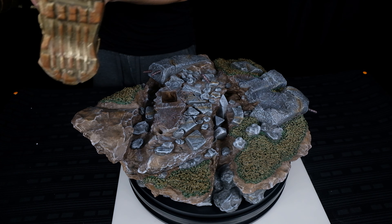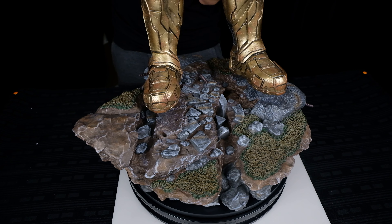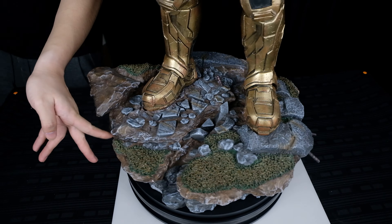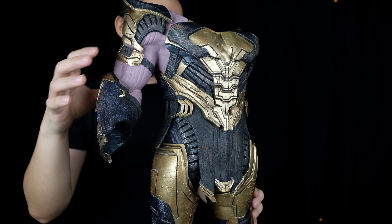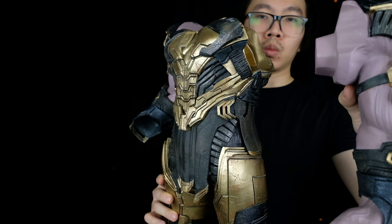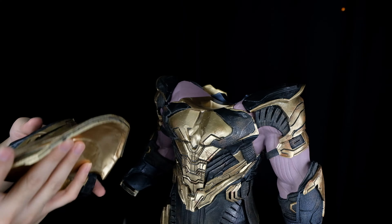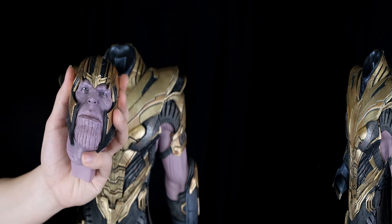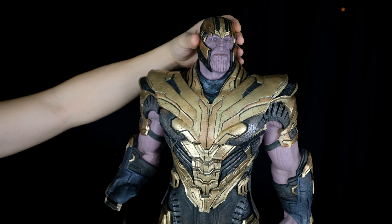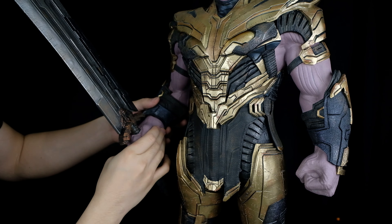Now it's time to assemble Thanos. First, we align the right foot to the peg and keyhole on the base — should be pretty easy. The left foot should sit flushed on the rocks on the other side. We must insert both arms before inserting the front and back plate to avoid accidents. After which, we can insert the back plate, then the front plate. Next, we can insert the portrait — the magnet should align itself easily. For the weapon, you can easily insert it to the right arm; the magnet should assist you.